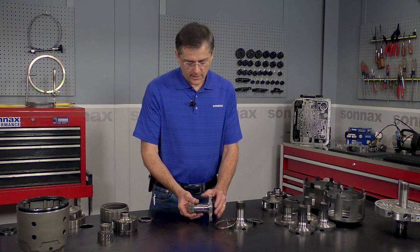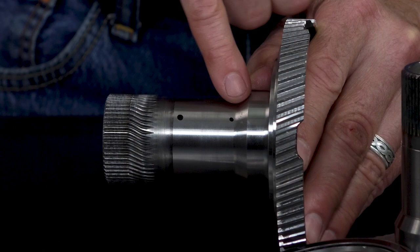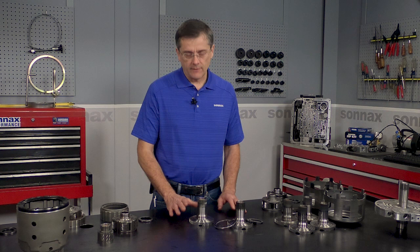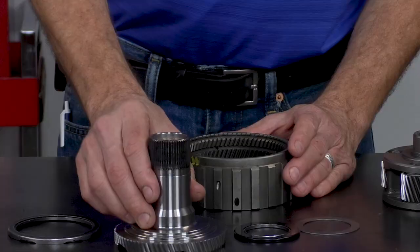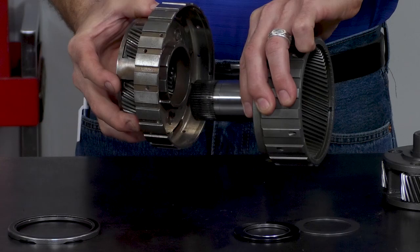The main problem with these is the power levels keep going up, where people are putting these transmissions between higher torque and more powerful engines — and the issue is spline twist. On this one, the lube holes are actually getting twisted and restricted as well. So the OE parts and the existing aftermarket parts are plain carbon cast metal, and it just isn't up to the task of handling the high torque.